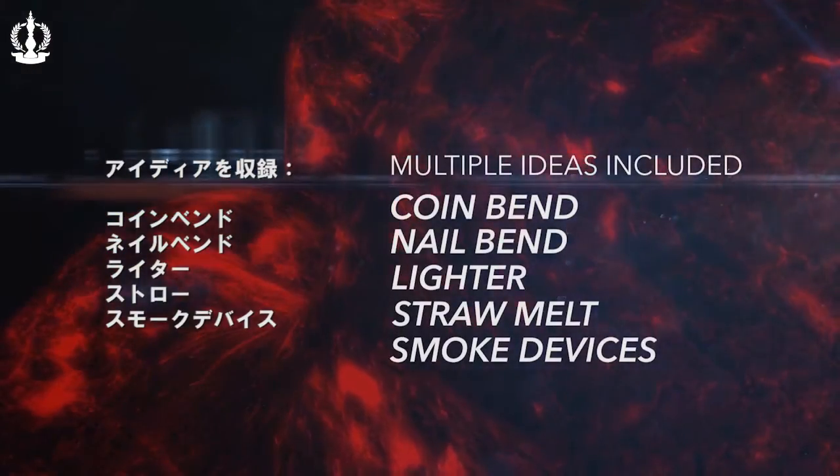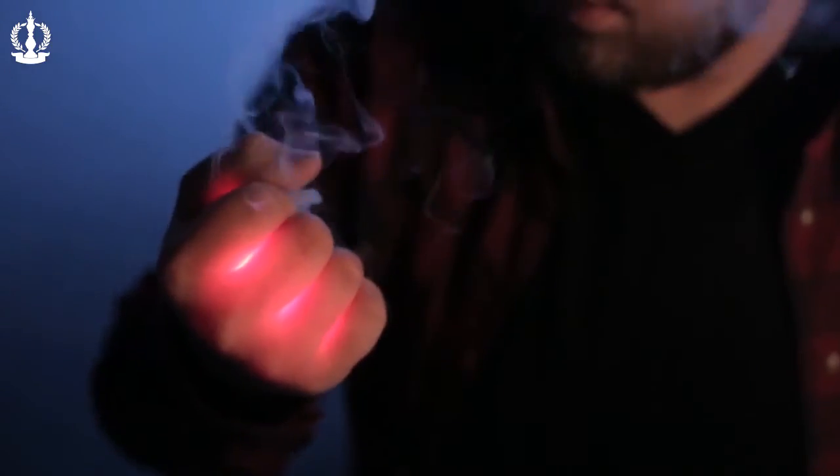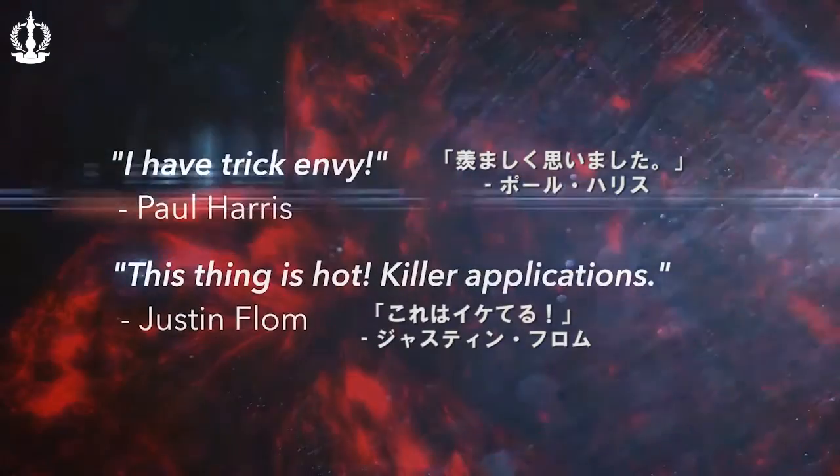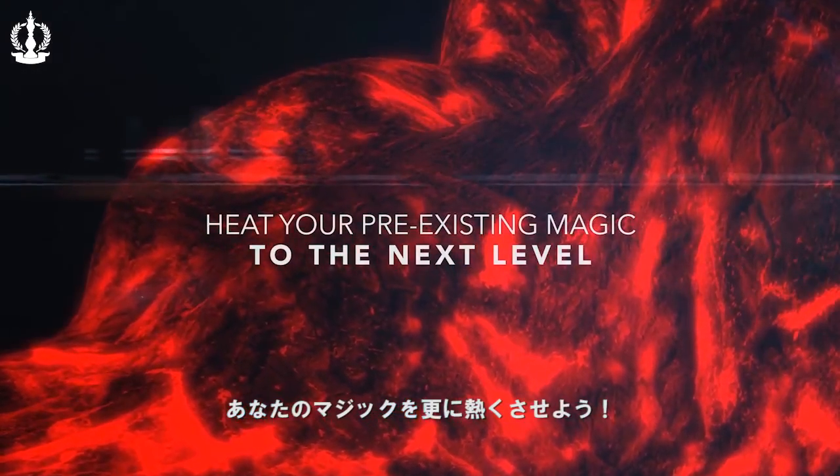I will be using MAGMA. I'm Kyle Merlatt and this is Magma.